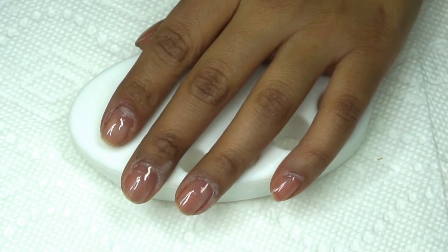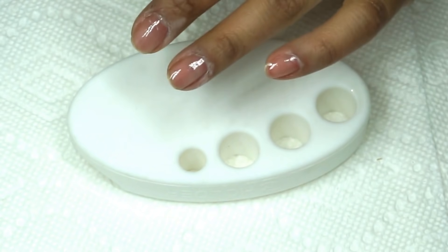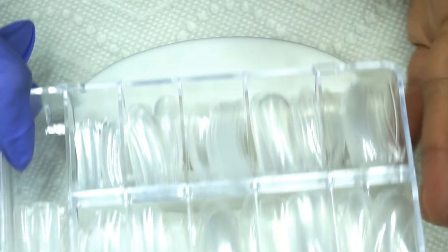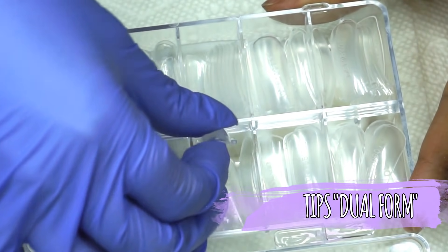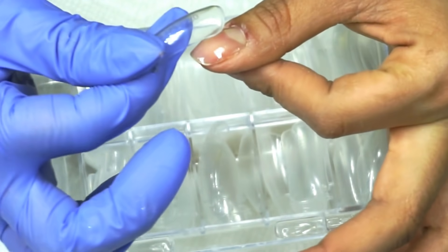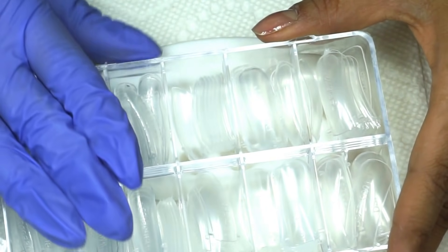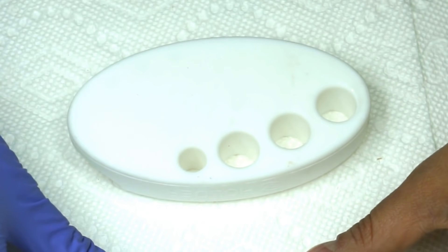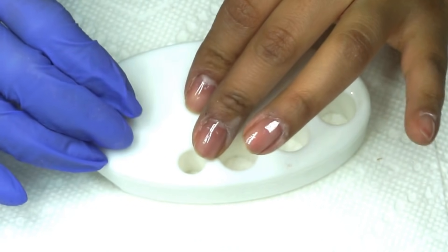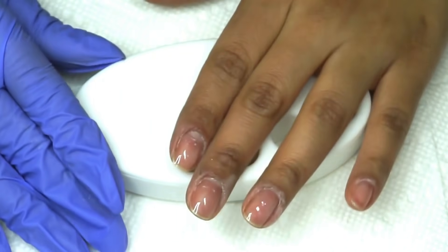Para probar este sistema Acrygel vamos a usar diferentes técnicas para que aprendan cómo usarlo de diferente manera. La primera que vamos a hacer es con estos tips, que son para aplicar el gel o el acrílico y luego depositarlo en la uña y quitarlo para que sea más fácil aplicarlo. También lo vamos a probar con forma para escultura.